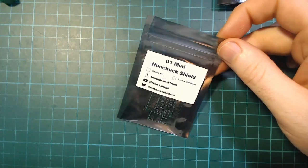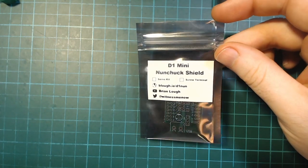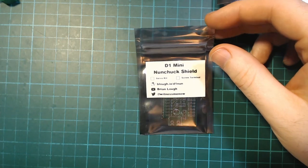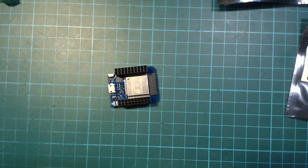Hello everyone, welcome to my second channel. In this video we're going to take a look at assembling the D1 Mini Nunchuck Shield that I sell on Tindie. This can be used as instructions for seeing how to solder it, and just before we get started I want to quickly go over what it does.